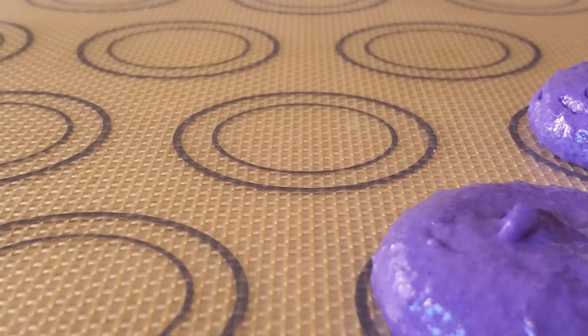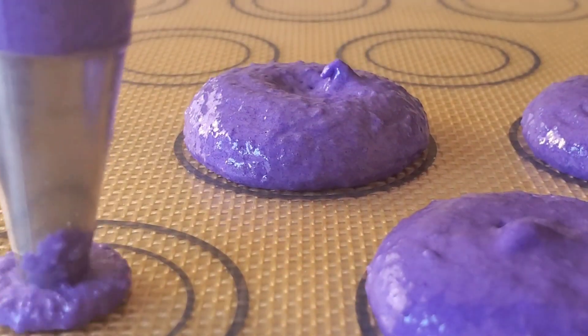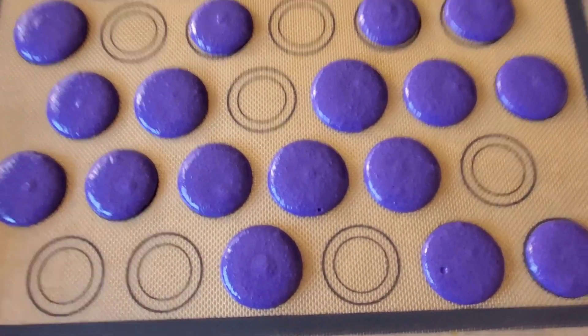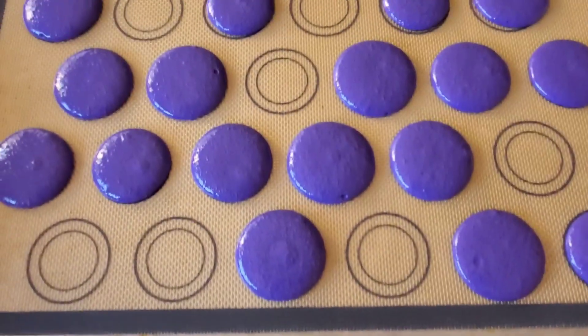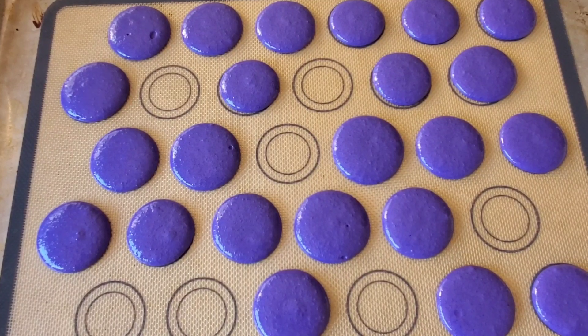Here's a closer look at what it should look like when you're piping your macaroons. It's important not to pipe at an angle, as this will cause your shells to break when baking. Once you're done piping your macaroons, tap your sheet pan onto the counter for five seconds. This will cause any air bubbles trapped in your macaroons to surface and pop. If you see a small bubble that doesn't pop on its own, you can pop it using a toothpick.